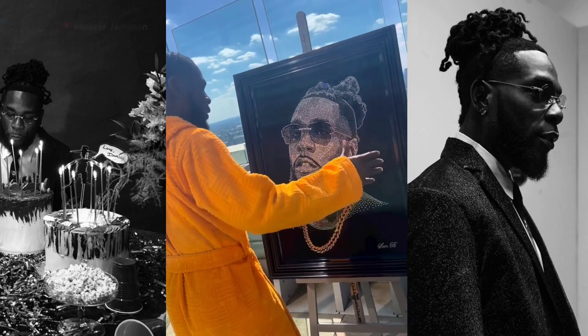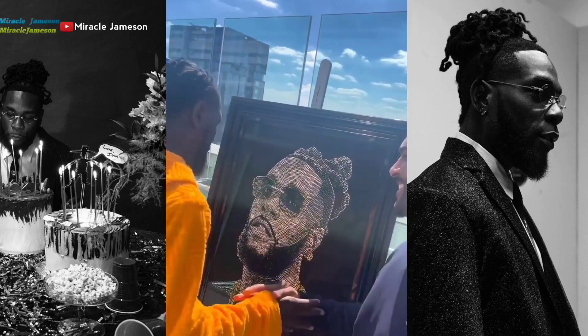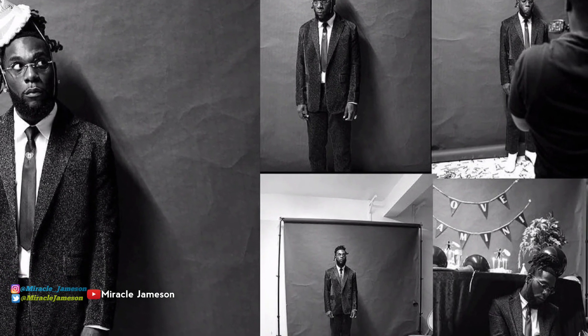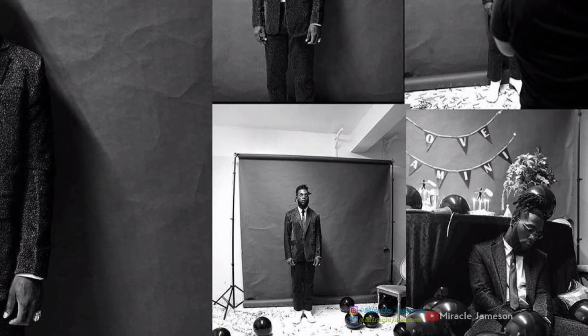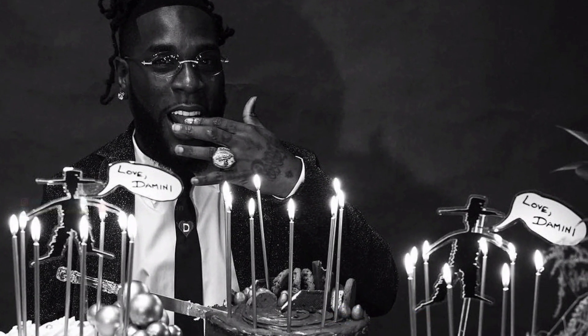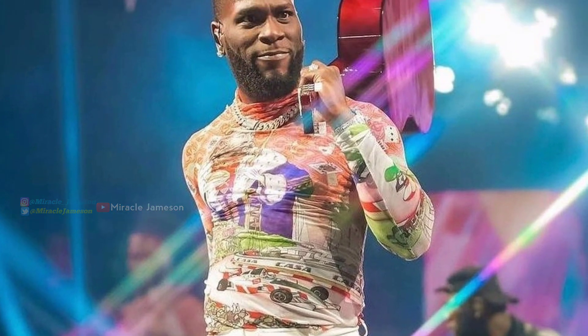Hey guys, thanks for watching the video to the end. Kindly tell me what you think about this artwork in the comment section — I'd love to check it out. It's been your boy Amara Jameson. Don't forget to subscribe to my channel. I'll see you guys next time — peace out.